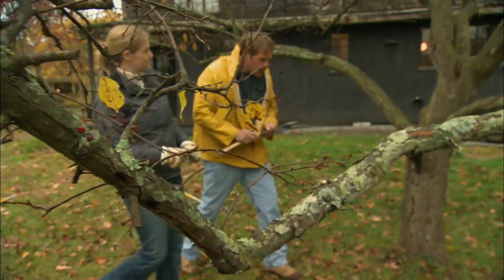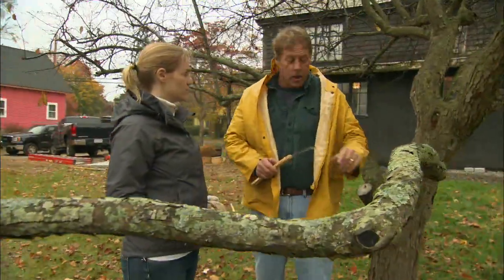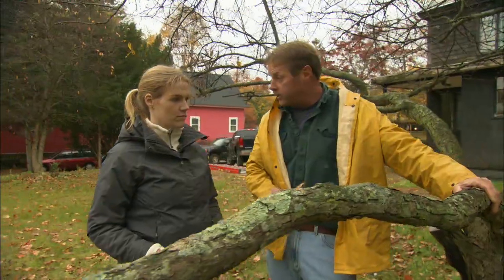Roger, what tools are you using today? Well Sarah, I like to use a pruning saw. The reason I like it is you can cut a quarter inch branch or a branch that's as thick as two or three inches like this one.